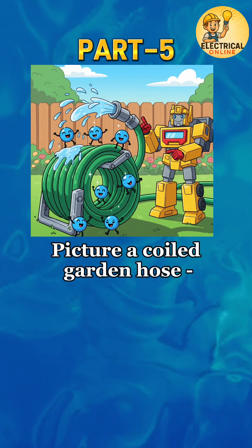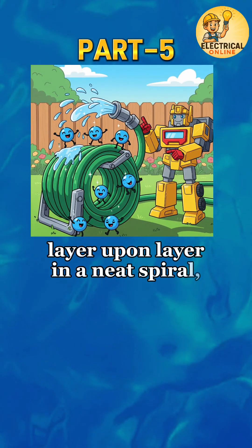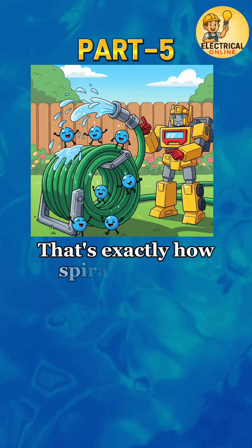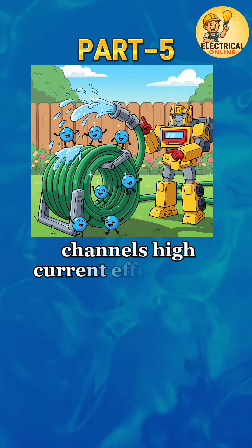Picture a coiled garden hose, layer upon layer in a neat spiral, ready to deliver a strong water flow. That's exactly how spiral winding channels high current efficiently.